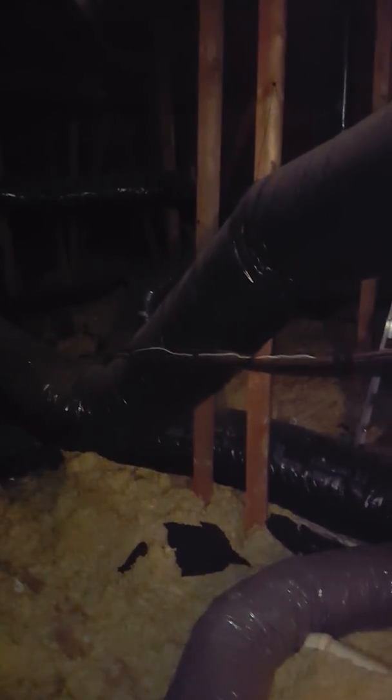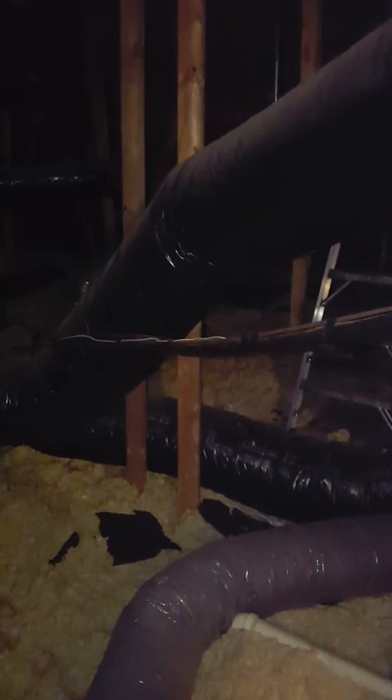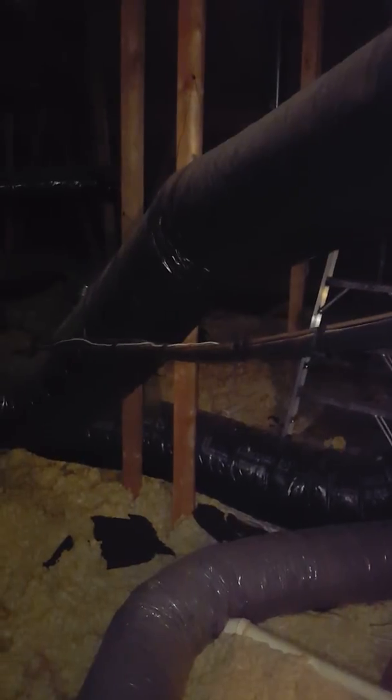I believe this refrigerant line can be changed. It goes over and drops into that chase and goes out. If you look at the video from downstairs, it's a nice wide chase in there. Your supply up here is flex — 12-inch flex duct coming off of your supply there, going into the box and then spidering off of it.